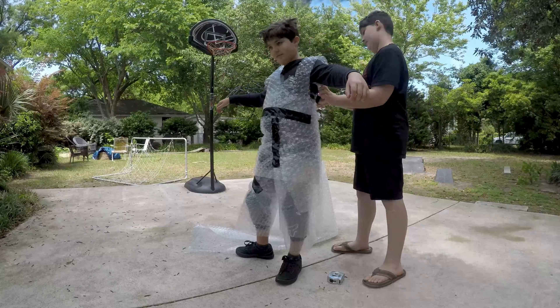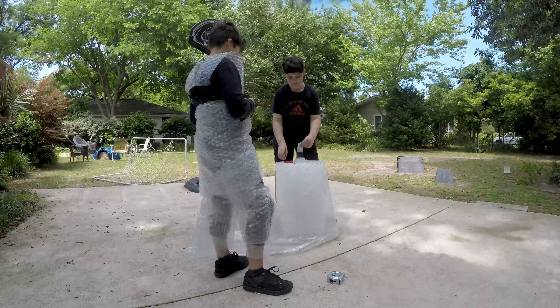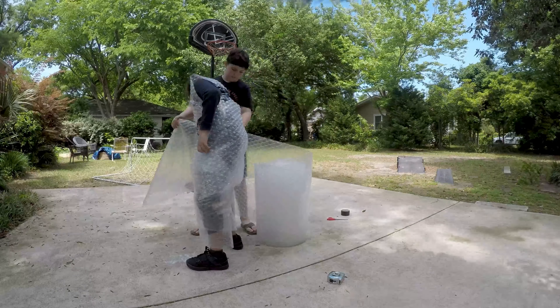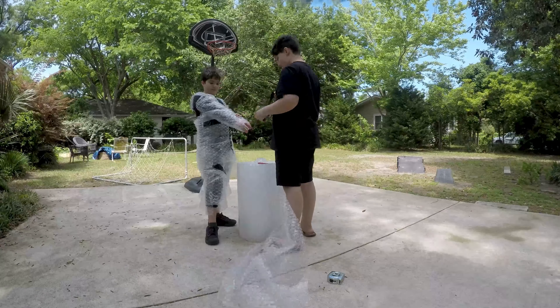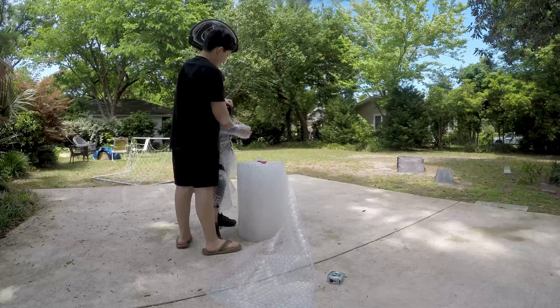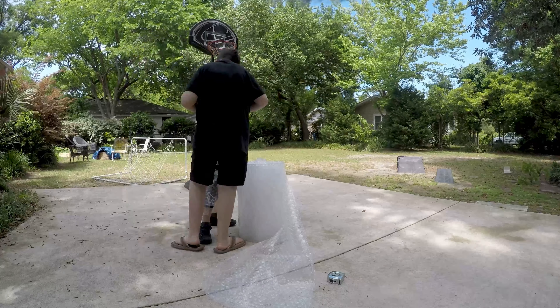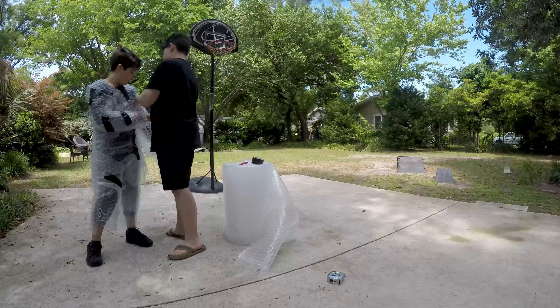So basically I would have shoulder guards — even though it was just one layer, it still looked much better. And here I'm doing my arms, which after the arms and putting on my bike helmet, I was done and recorded a YouTube short for all of you to be confused.